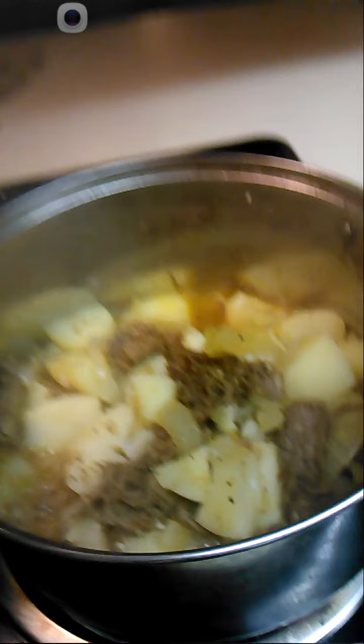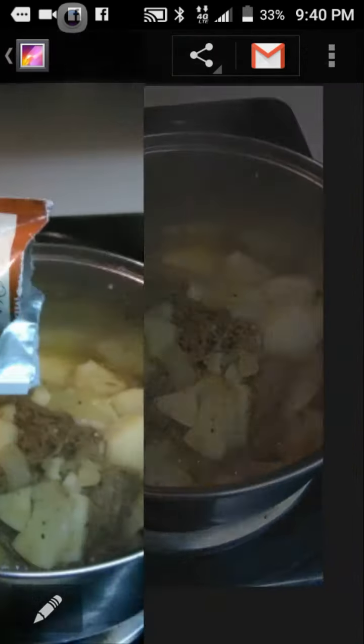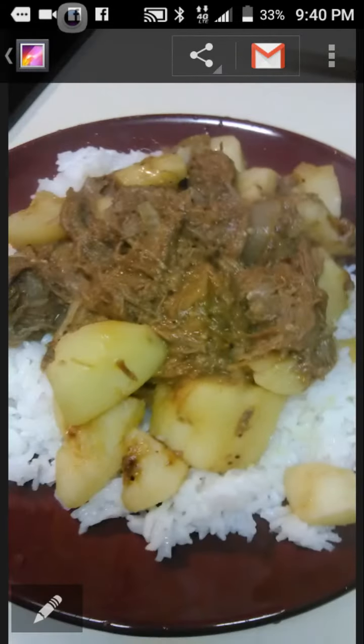The rice is done and this is ready. So what happened was I ran out of space. Then we added the gravy mix and let that boil down. That's us boiling it down. And that's our final product. It was so good.